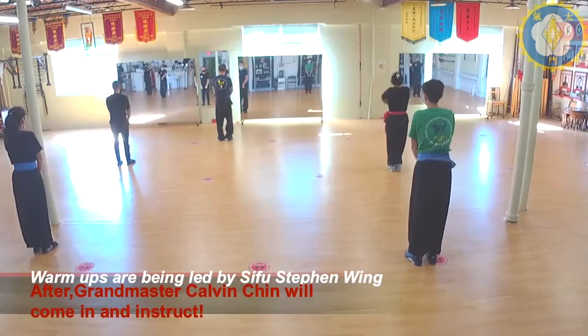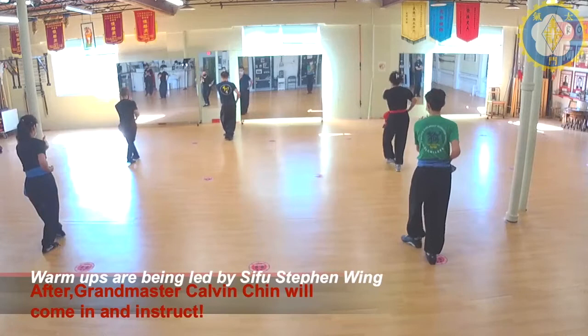Up. Down. Cross. Open. Push. Scoop back up. Block. Punch. Offset.